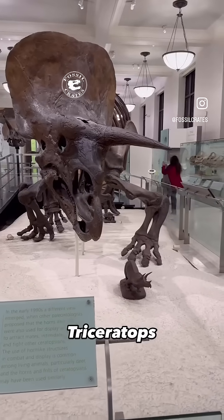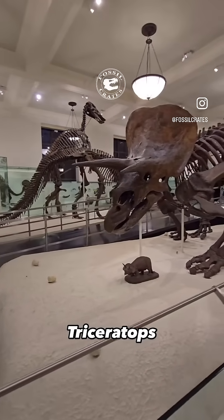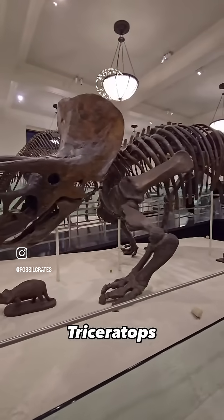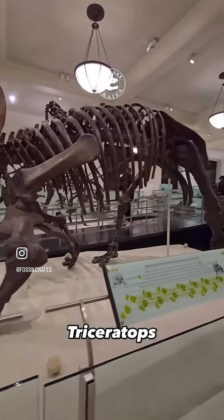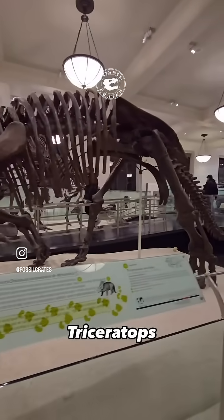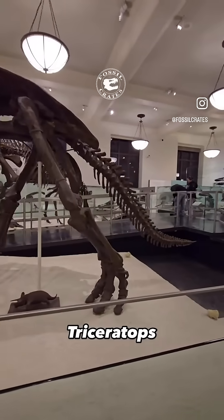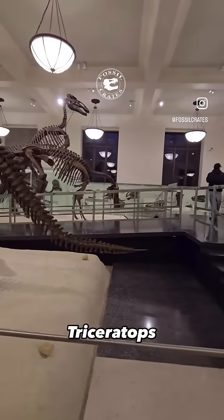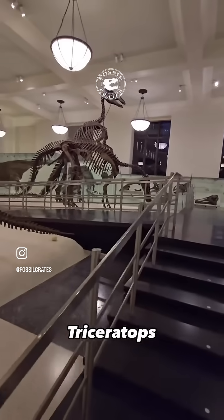That gorgeous Triceratops skull was purchased by the American Museum of Natural History from Charles Sternberg, and it was attached to a body, AMNH FARB 5033, and two other specimens to create this gorgeous composite Triceratops. We see here the tail has a lot of original bone in it, and the missing elements were cast from three other specimens that were in the American Museum collection.